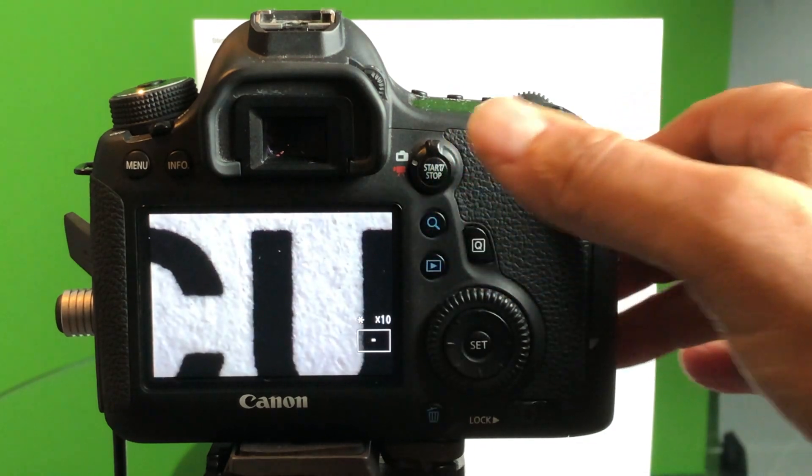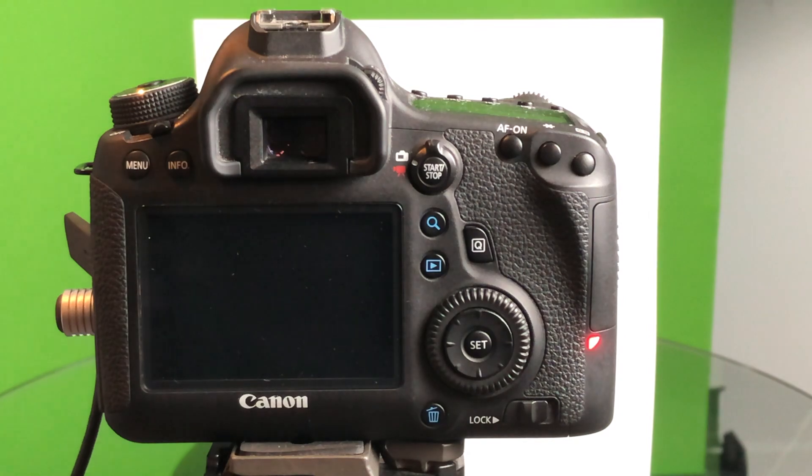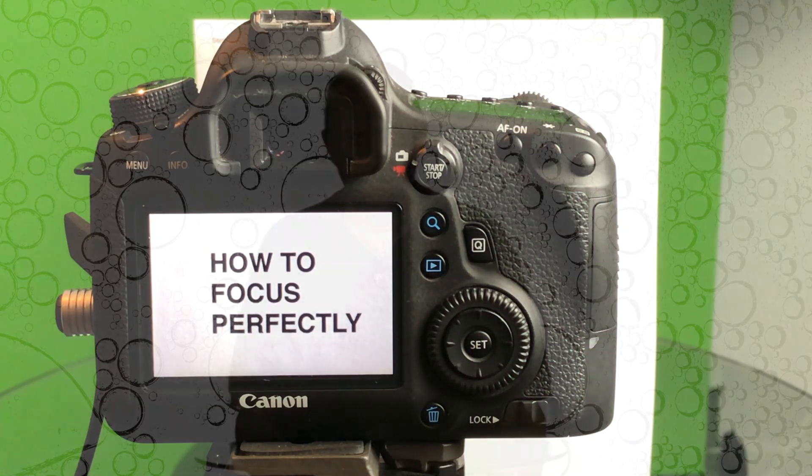You know that this is going to be in focus. If you're not sure, you can go in even closer. I don't have to focus anymore — I can see that that's very clear. So I'll take my remote shutter release and I'll take the picture. And that is how to focus perfectly.